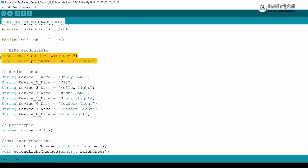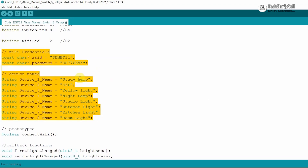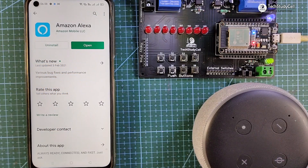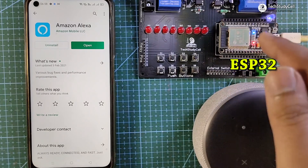Now scroll down to enter the Wi-Fi credentials — enter the Wi-Fi name and password. Since we are controlling eight devices with Alexa, you also have to give a device name for each device. You can give any name; Alexa will identify that device by that name. If you are using the same circuit, after these changes you can directly upload the code: go to Tools, select the board as DOIT ESP32 DevKit V1, select the correct port, then hit the upload button. After uploading the code, connect the 5-volt supply to the board. If the blue LED turns on, the ESP32 is connected with the Wi-Fi.